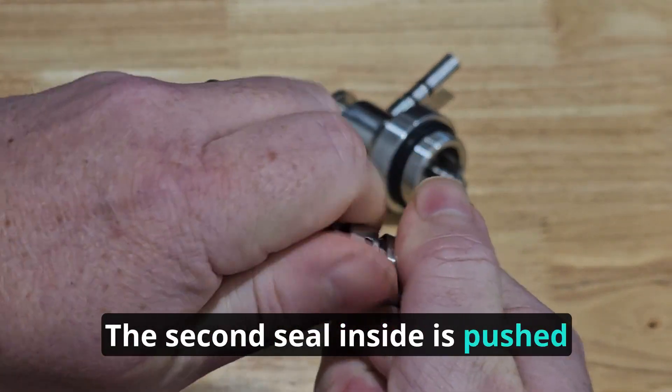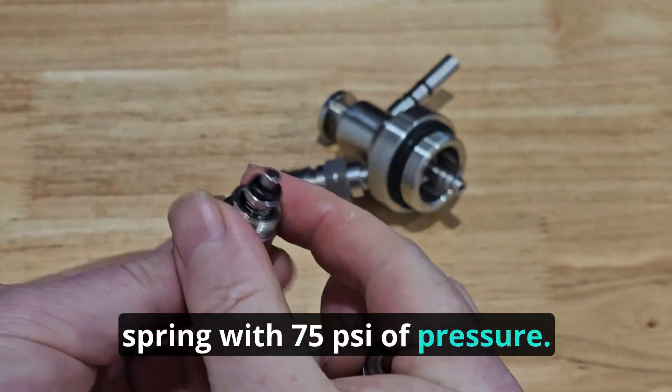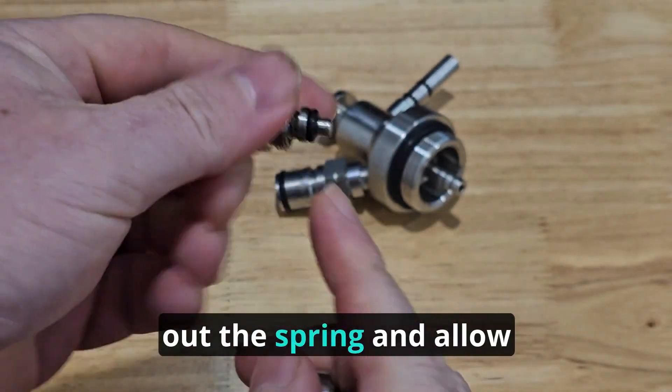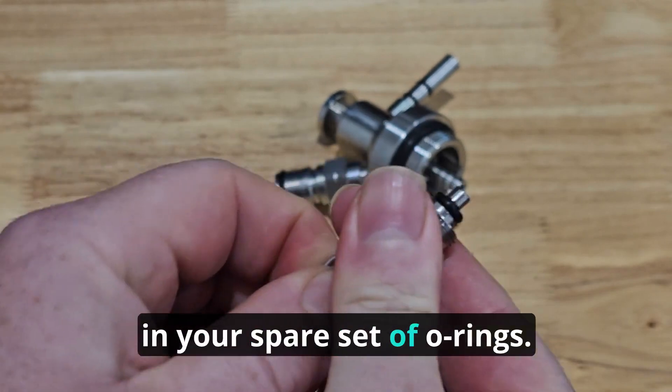The second seal inside is pushed into the cup-shaped part by a spring with 75 psi of pressure. So if the keg pressure goes higher than that, it will push out the spring and allow gas to escape. There is also a spare of these in your spare set of O-rings.